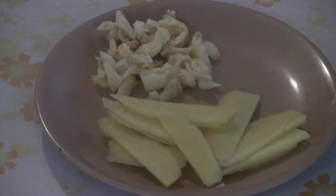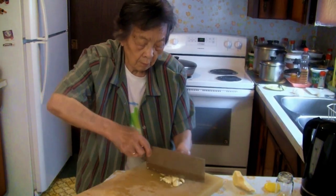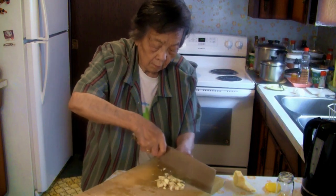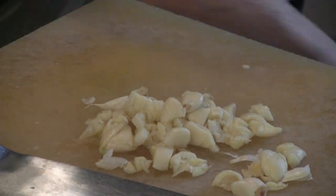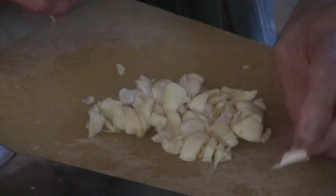We have 10 to 12 cloves of garlic that we smashed, and also three to four tablespoons of sliced ginger. You can chop the garlic up if you like — I like to smash it. Just separate the skin from the garlic and then we're ready for the next step.